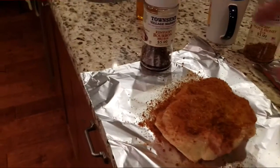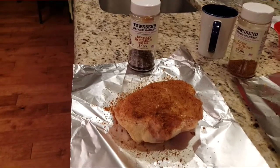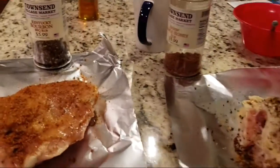That's the first thing. Kentucky bourbon barbecue, and I'm going to be laying down some brown sugar, because spices are nice but a little sweetness never hurt nobody.